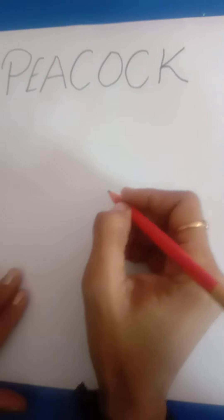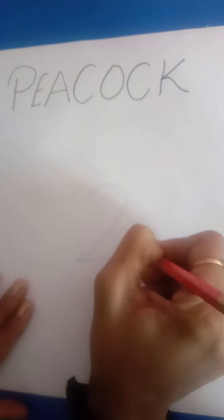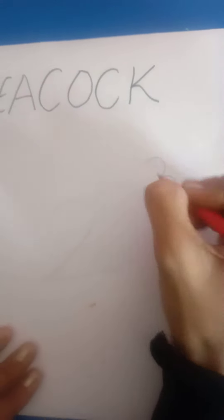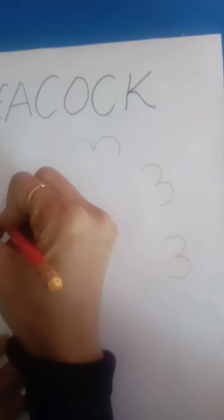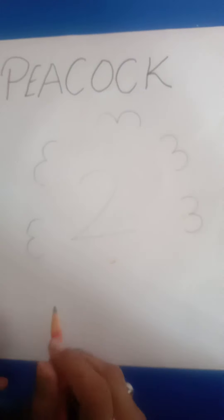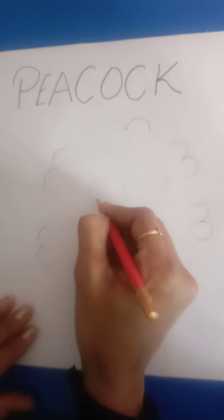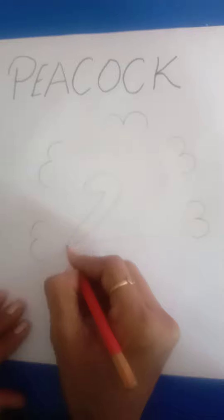First we draw number 2 like this, and draw number 3 around it like this. Now we connect the lines of 2 to give it the shape of a peacock.